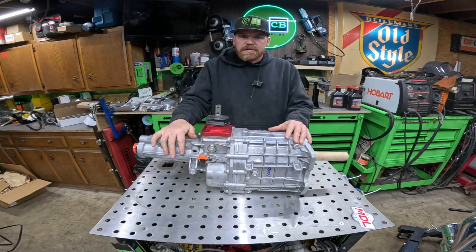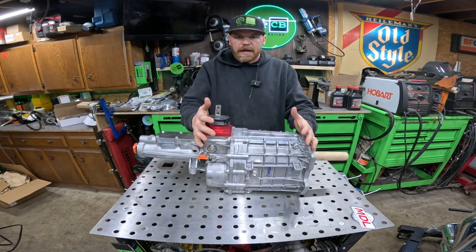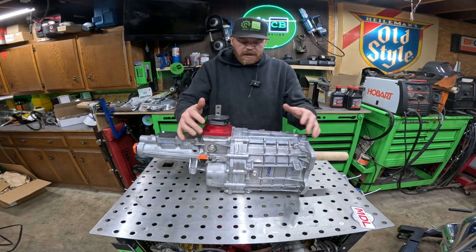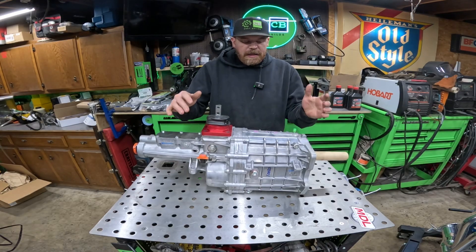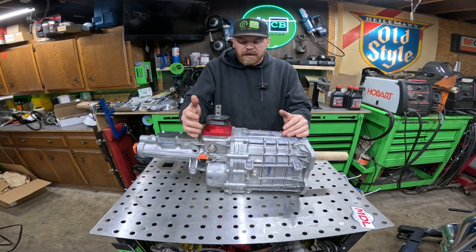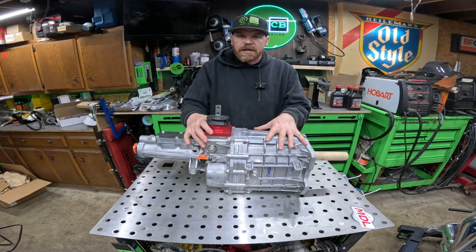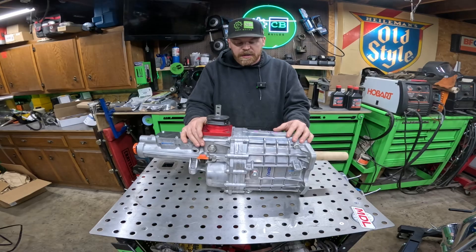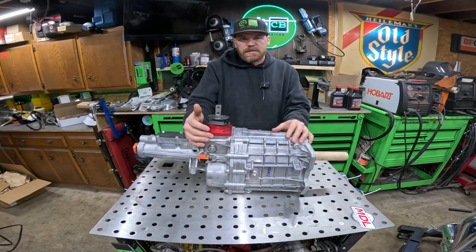The last thing I'll note about this transmission is the overall package size. It's a pretty compact and fairly light transmission — a ton lighter than the cast iron four-speed that came out of this pickup truck. There's going to be a huge weight savings just in the transmission alone, which is really nice especially if you're trying to shed weight for a race application.